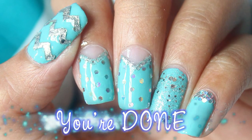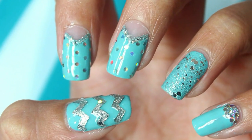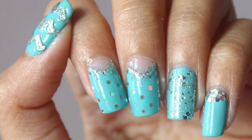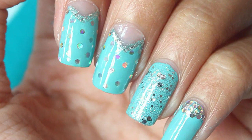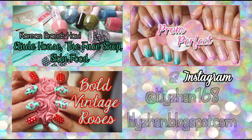You're done! I hope you guys enjoy this tutorial and thank you so much for watching — I really appreciate that you take the time to watch my video. As usual, if you do create this nail art or any nail art on my channel, please send me the photo to my Twitter or Instagram because I would love to see them. Have an amazing day and I'll see you guys next time! Bye!